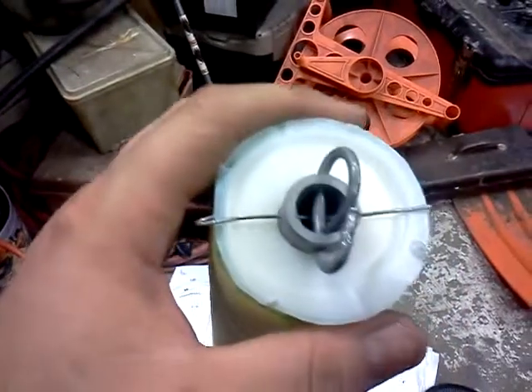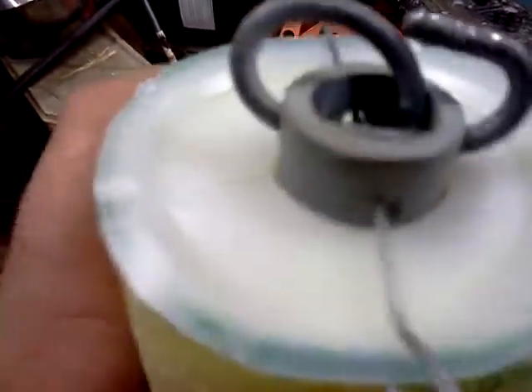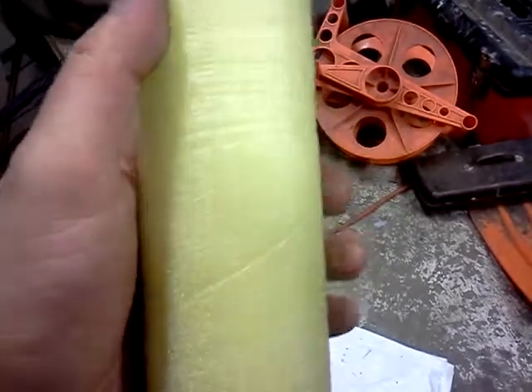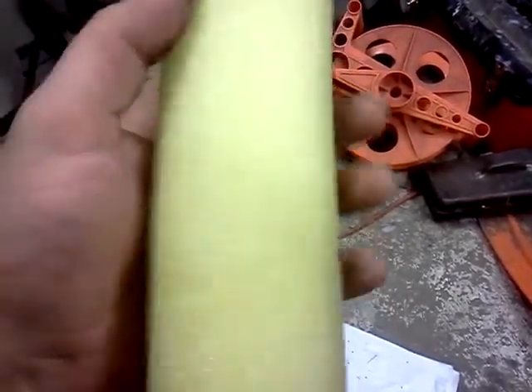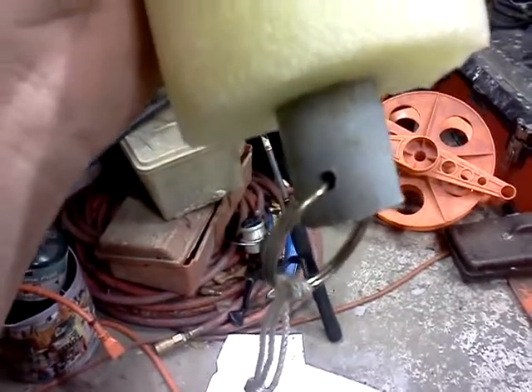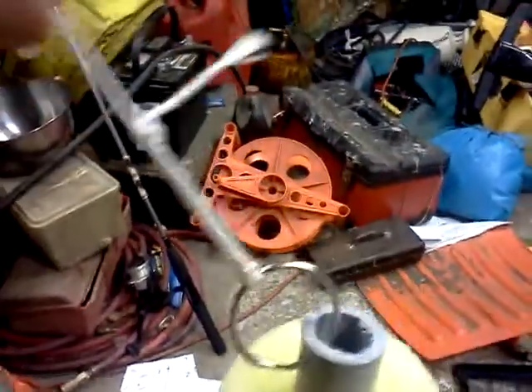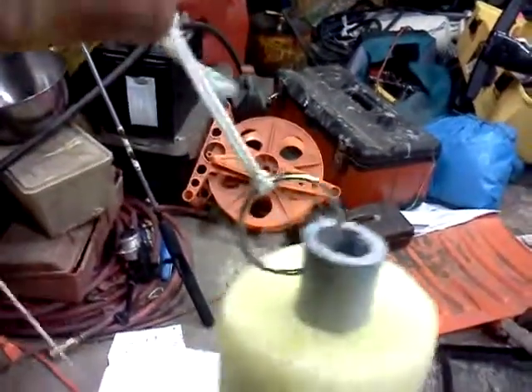Then he said take a key ring — one of those ones you pull apart and slide your key through. He said take one of those and put it through the pilot holes, which you can see I drilled two of them straight through. Now you would have to get a 700-million-pound catfish to rip that out of that hole. That's about an eighth of an inch drilled upward into the hole, and that's where I tied my line down. You cannot rip that out.